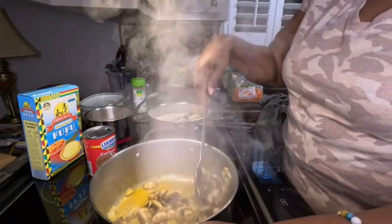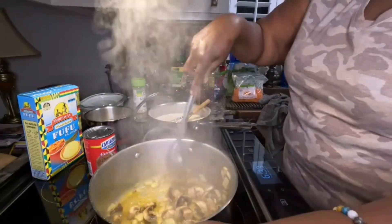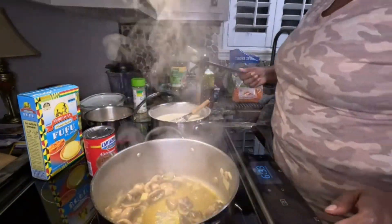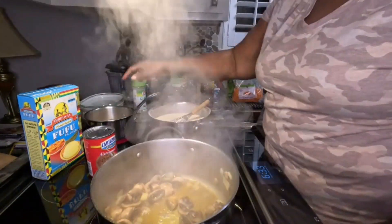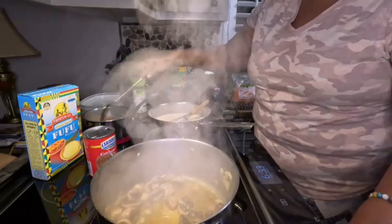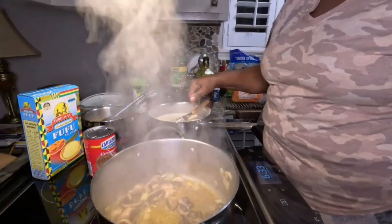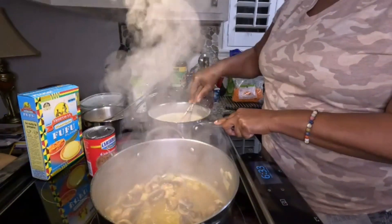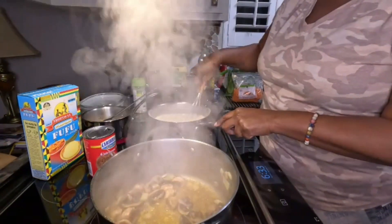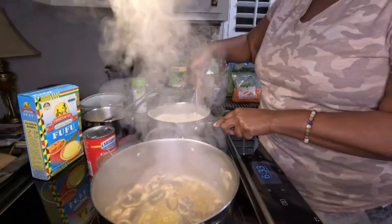I'm starting off with mushrooms and some onions. Back here I have some black beans, just a little black beans cooking. And on the front burner I have the fufu. I want you to compare fufu to ugali, compare fufu to pap, and compare this fufu to cuckoo.